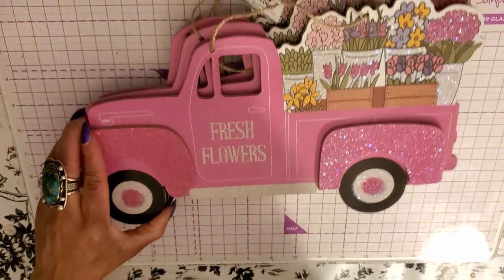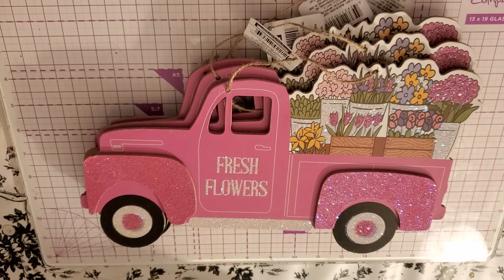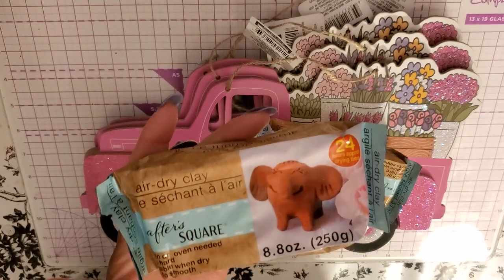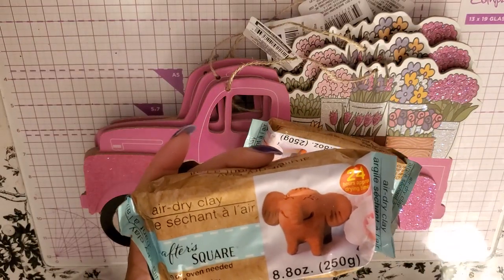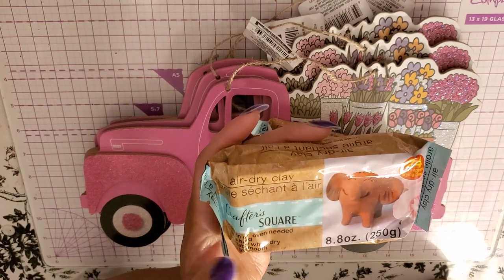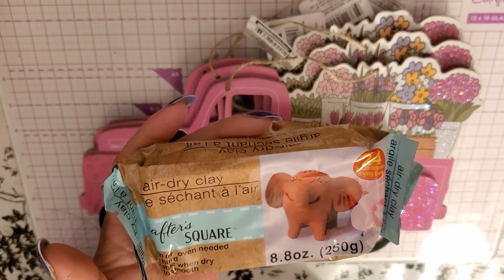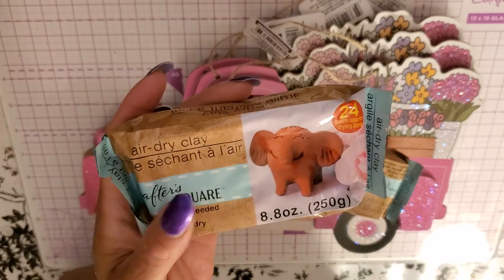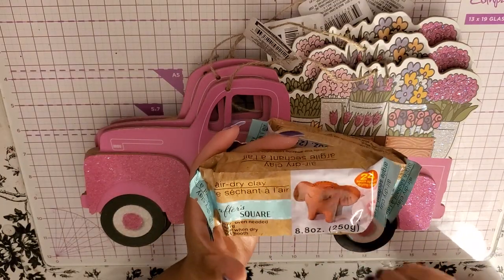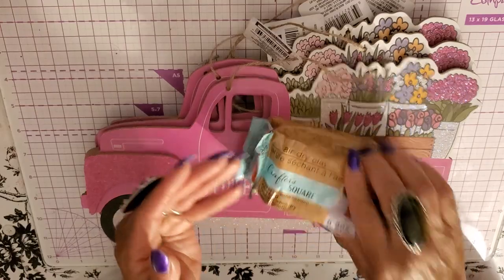I have a lot of DIY ideas with these, so that's why I picked up so many. I picked up about ten of these clay packs. I do a lot of Finnabair art and for Finnabair art you take clay and put it in molds — I also use resin in the molds too, but sometimes clay is the best option when you want to wrap it around something. It's an air dry clay, but before you put it into your mold, work it a little bit because it does need to be worked.